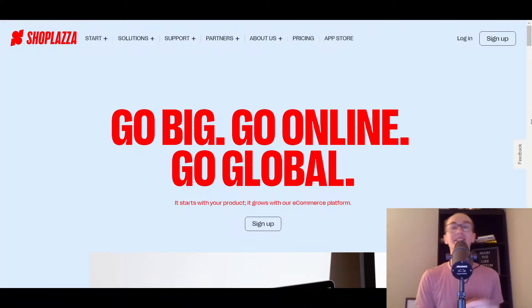Hey, what is up guys? It's Brendan here and today we're going to be taking a look at ShopPlaza. This is a ShopPlaza review, as well as taking a look at how to build an online store and e-commerce store with the brand new e-commerce platform ShopPlaza. So that's what we're going to be taking a look at today, as well as how to import dropshipping products. If you're interested in doing dropshipping with ShopPlaza, we're going to be taking a look at that today too.